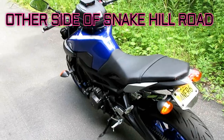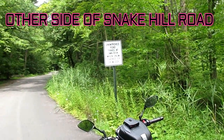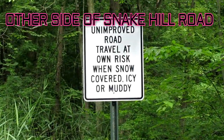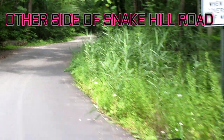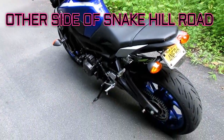I wanted to show this — if you do take Snake Hill Road it looks like it would be a nice place to go, and it's nice and twisty. They've repaved some of it, but they haven't repaved all of it. As you can see over here it rapidly becomes a really bumpy, crappy road, so this is about where I turn around and head back.